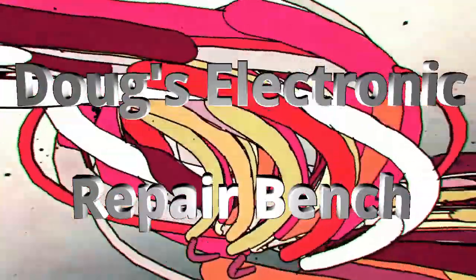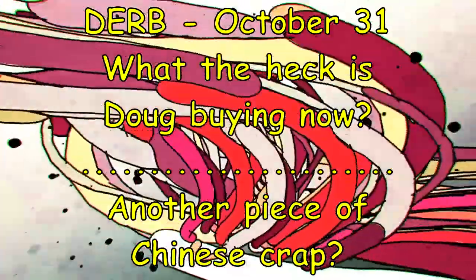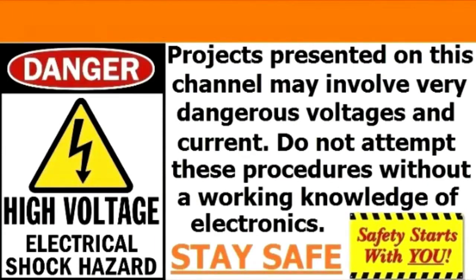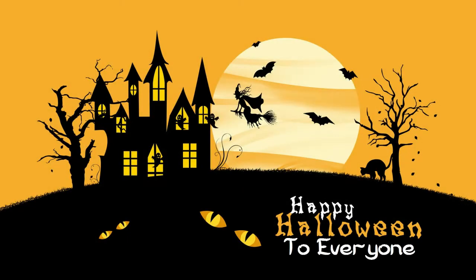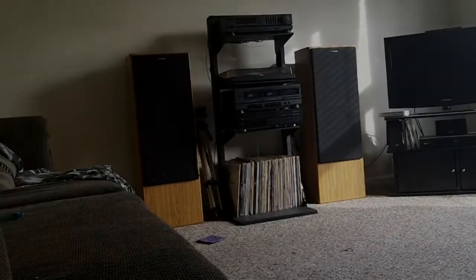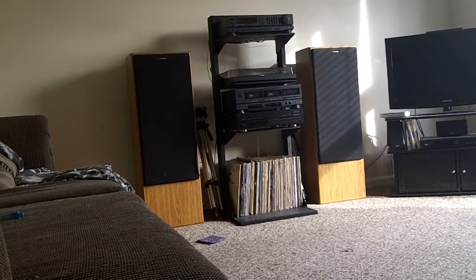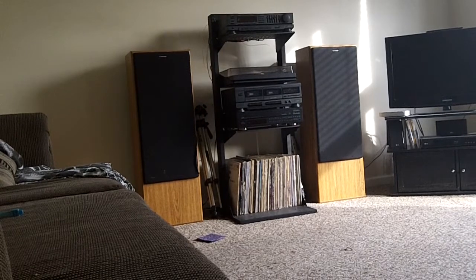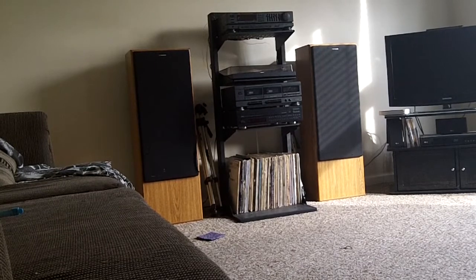Welcome to another episode of Doug's Electronic Repair Bench. Happy Halloween. Afternoon YouTube. I'm here with you on this Tuesday afternoon — my off day. I don't have to pick up Kylie, I don't have to do anything. So I'm making a video.